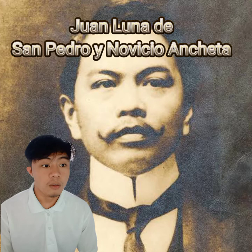Juan Luna de San Pedro y Novicio Ancheta is a very famous artist in the Philippines, and most of his artwork was done in oil on canvas. He is known for artworks that left a great impression on the minds of the people who saw his works.